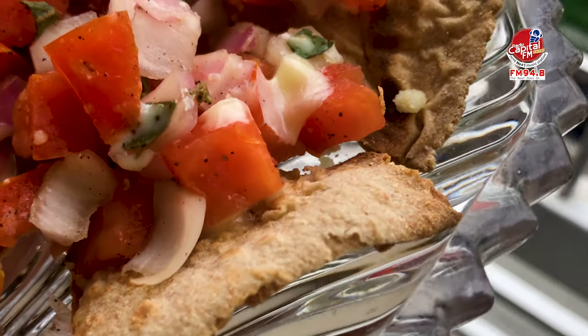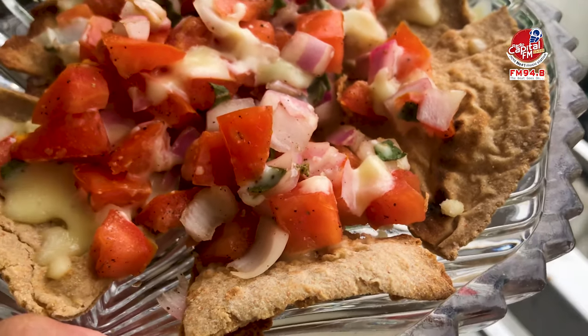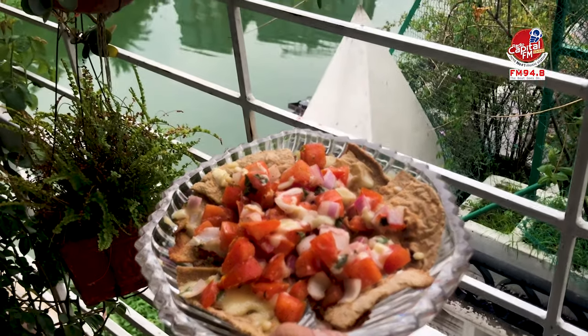As you can see, leftover food is a yummy recipe. So don't waste it — make it the best. Hopefully you will enjoy this recipe. Stay connected with me on my channel, Apitha Yamil, and stay connected with capital letter 94.8.